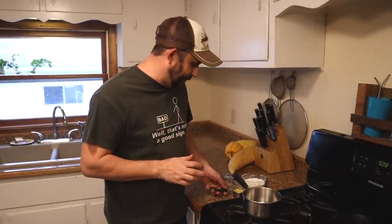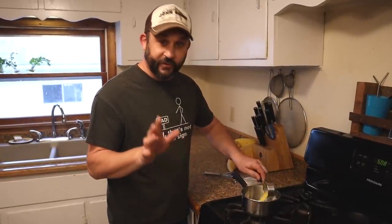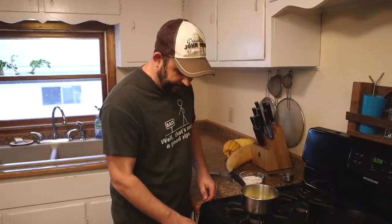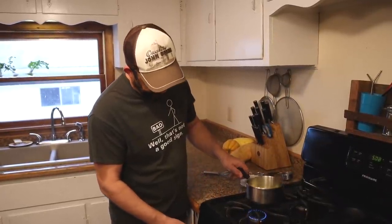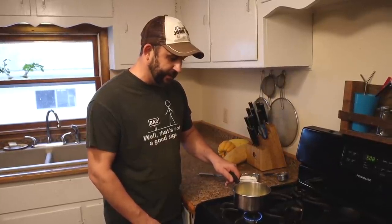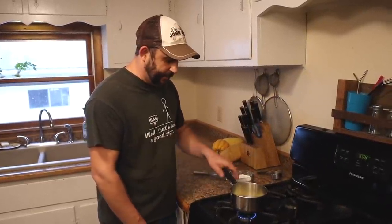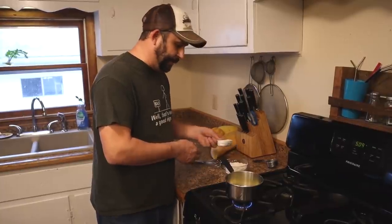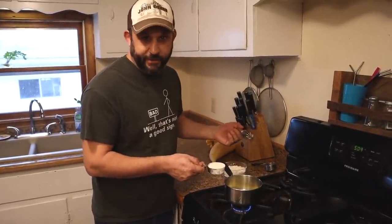Before we can get started making the actual pot pie, we need to make cream of chicken soup. If you just buy cream of chicken soup in the store, that's fine — you'll just use a can of condensed cream of chicken soup. But if you want an easy way to make it at home, I'm going to show you a real easy way to do it. We're going to start with a third of a cup of butter — this is butter we made from our own cow. We're going to put it on extremely low heat and let it completely melt. Then we're going to add a third of a cup of flour and make what's called a roux, which is just butter and flour.